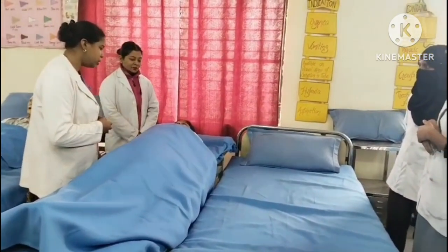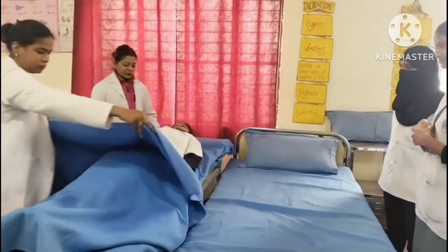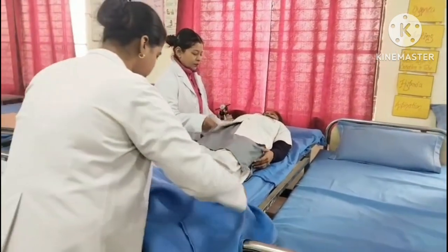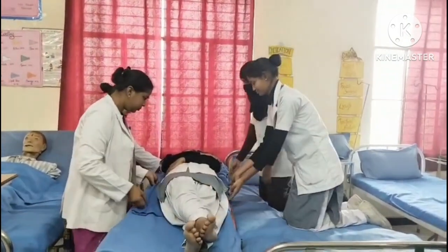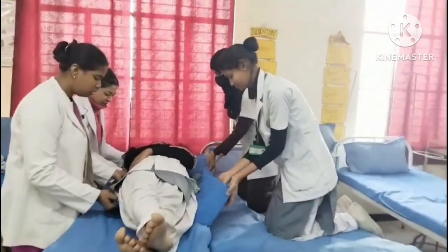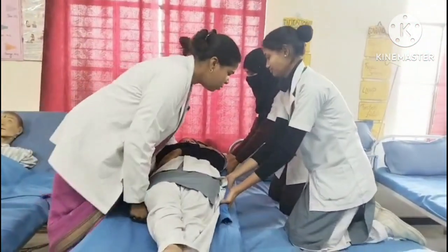Explain the procedure to the patient and seek their participation. Fan fold the top linen to the foot end of the bed. Place the arms of the patient across his or her chest and cross the legs. Then shift the patient on the count of three: one, two, and three.